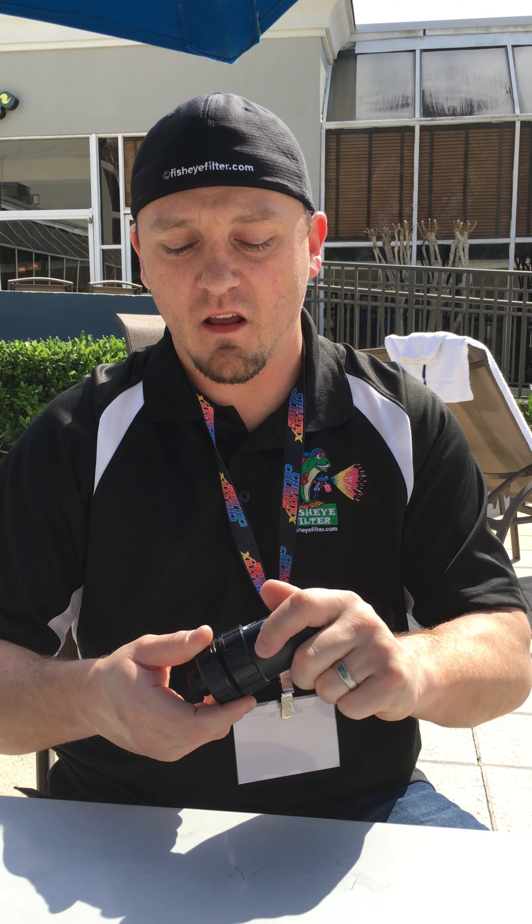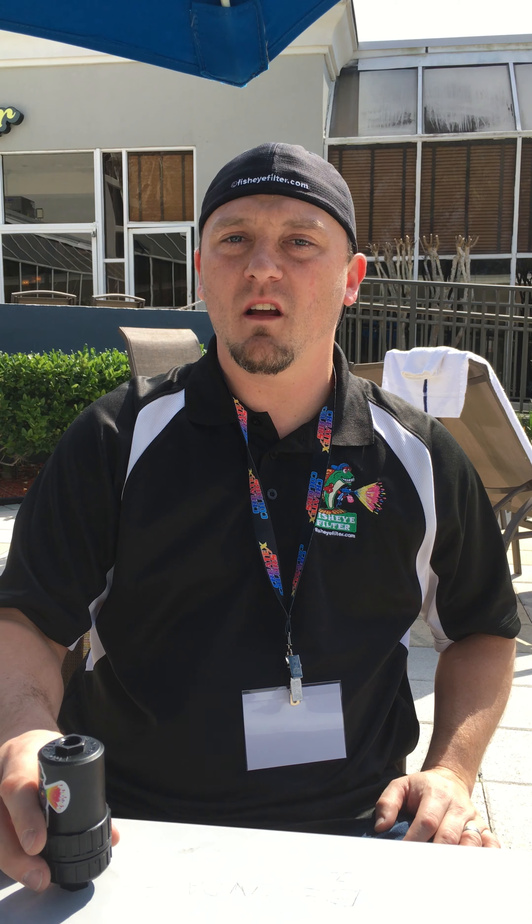And that's the story of how our filter came about, and that's what this is. If you guys have any questions, please feel free, give me a call, go to my website, check it out. I really appreciate you checking this video out. Thanks, guys.